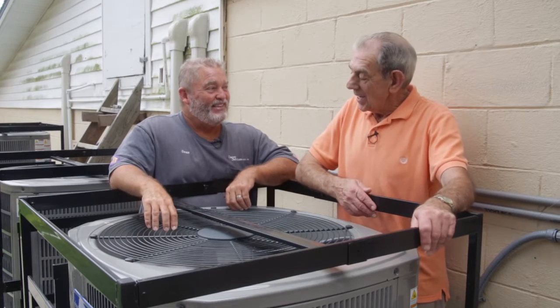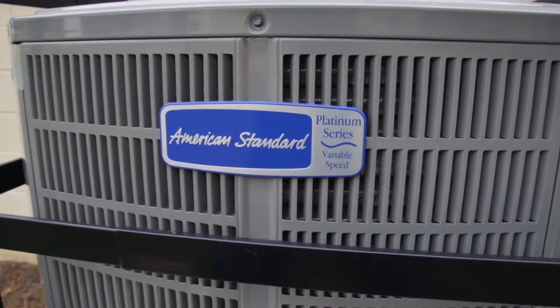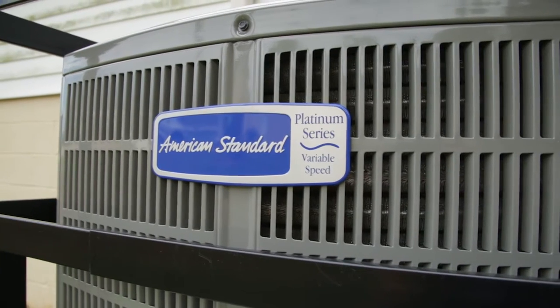You save money on the utility bill, plus you get the extended lifespan savings. I've honestly been amazed at how well you can keep it balanced — it's probably not 10 percent of what it used to be, in terms of how much the temperature fluctuates from the beginning of worship service to the end, just from the body heat that's there. But you don't go home with a wet shirt anymore. That's what you get with a variable speed unit.